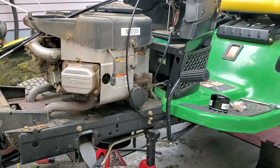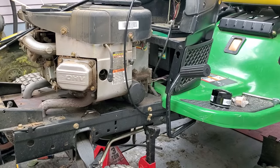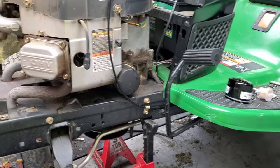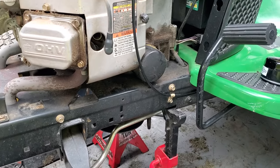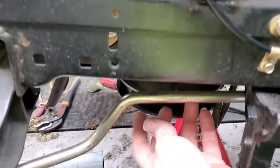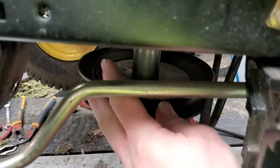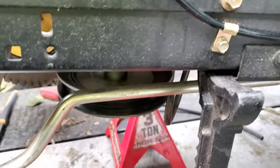We've got a John Deere 125 automatic here. I was doing a crankcase gasket replacement, PTO seal replacement, tune-up, and everything on it — going to do the valve covers also while we're here. But the pulley on the bottom will not come off; it's pretty tight on there. I've tried just about everything by hand to get it off. I'm going to show you how to get it off nice and easy.